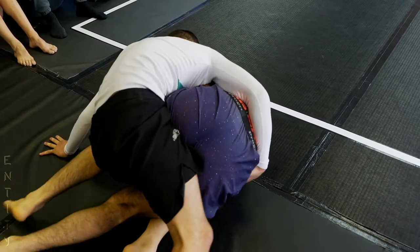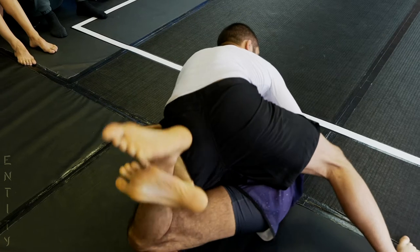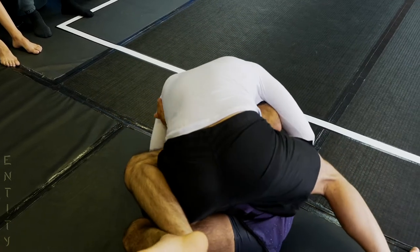He needs to be a little bit careful here, but so far he seems to be doing the right thing — he's pressuring with head control. This is it, this is how you're going to stop it with the cross face.